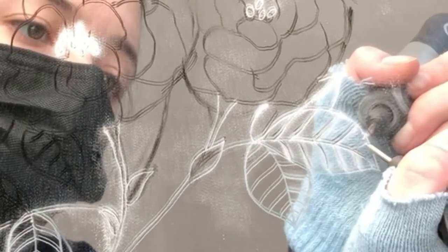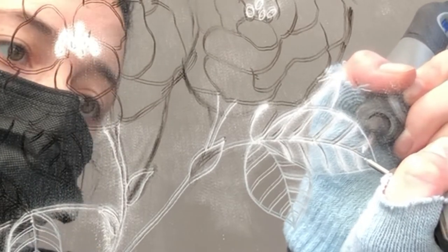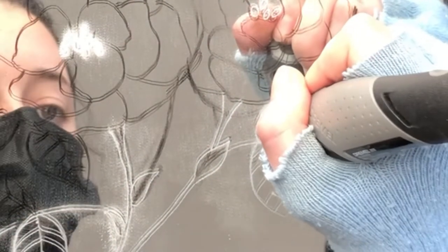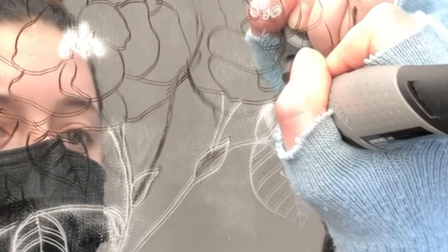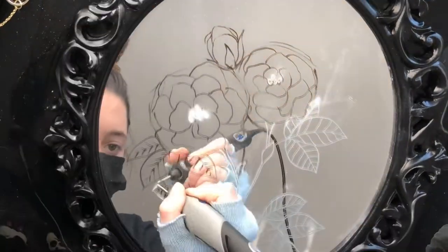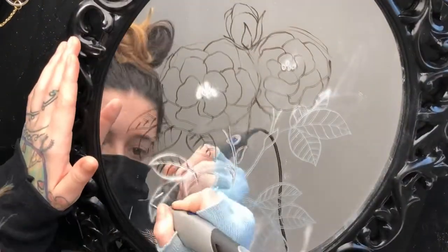Steady hand is very important — take your time. Sometimes the Dremel tool can be a little bit jumpy; it'll catch whatever surface you're working on and kind of make you do a little scribble motion, which isn't the worst thing. Just make sure you go back in and smooth those out because clean lines are everything, especially in a piece like this where you're only doing lines.